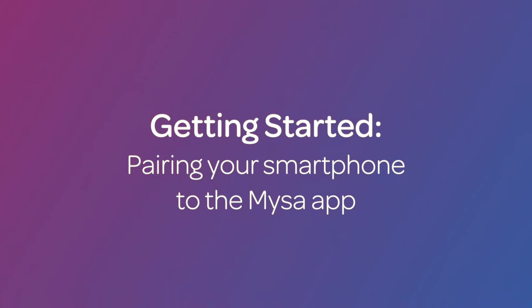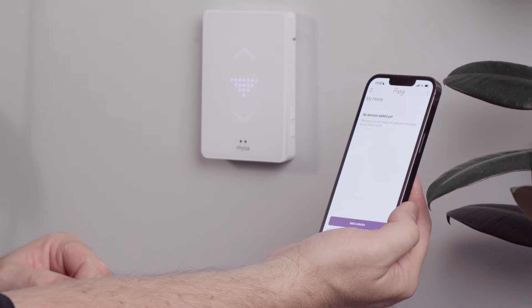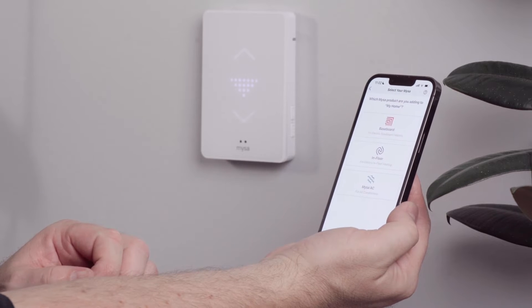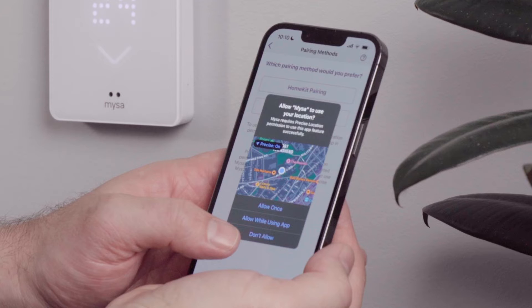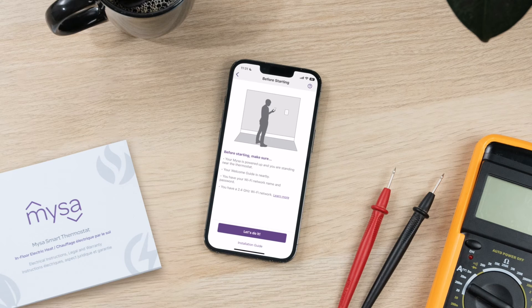Let's start by pairing your smartphone to the Mesa app. Open the Mesa app on your smartphone. On the main menu screen, select Add a Thermostat, then select In-Floor. You'll need to enable precise location on your iOS device to pair Mesa. You'll see a checklist of things you need to do to ensure a smooth pairing experience.